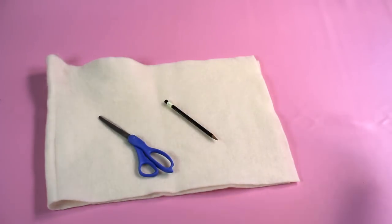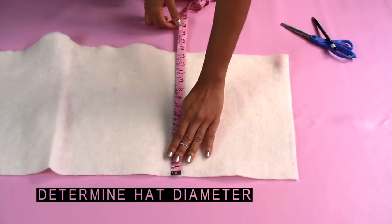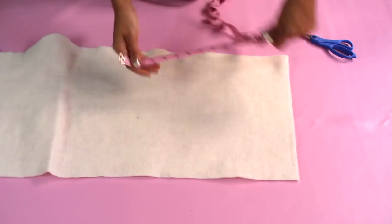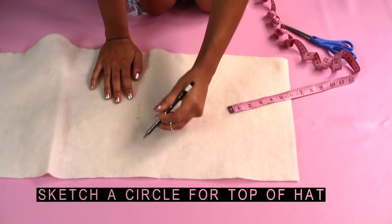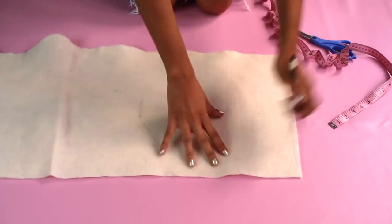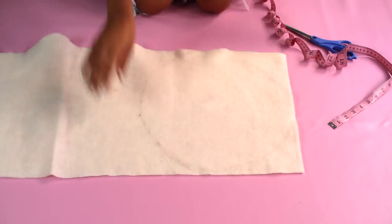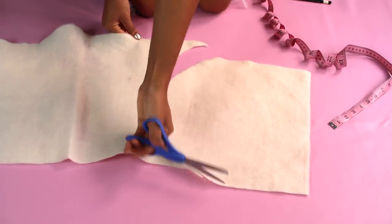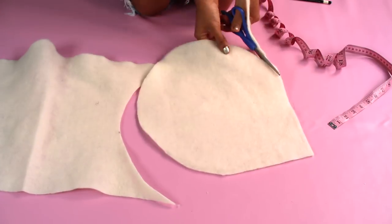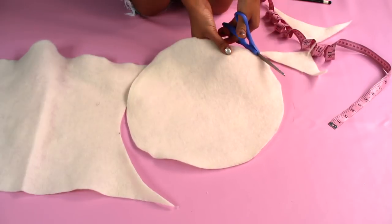Start by laying out your felt and determine the diameter of your hat. A typical beret is about 12 inches, and I made mine 13 to leave some room for seam allowance. Then sketch your circle out — you can use a compass if you want to be precise, or you can just freehand it. Then cut out your circle and be sure to make it as neat as possible.